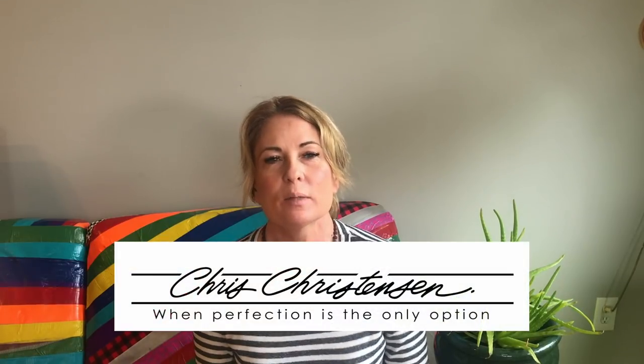Hi, it's Allison from Leading Edge Dog Show Academy and I'm here to talk to you about a little tip that I use that I like to call a vision board. So if you haven't heard me talk about a vision board before, this is what it is. What I like to do if I'm going to trim a dog or I'm trying to get it to show a certain way is I'm going to gather photos of dogs that I think represent the ideal for my breed.